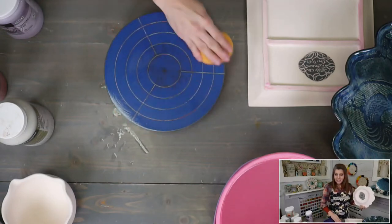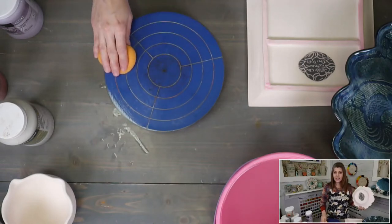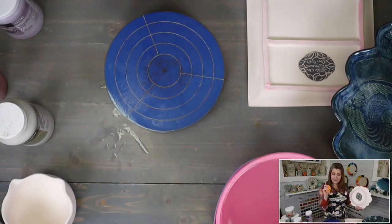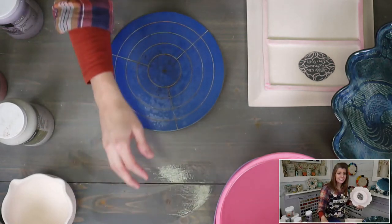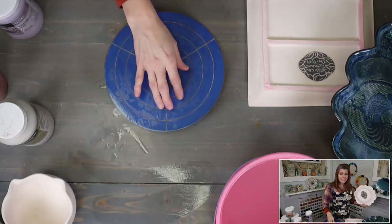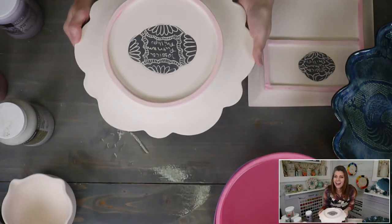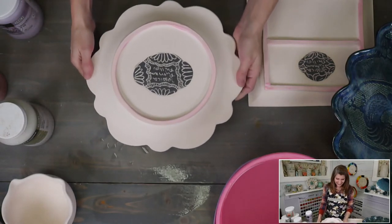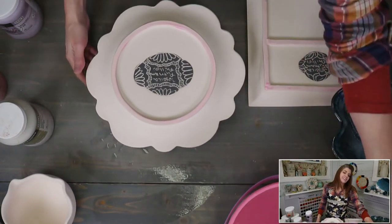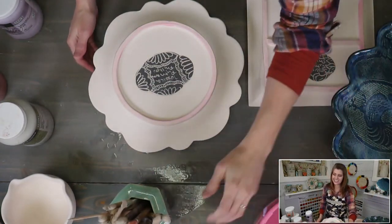Debbie asks about waxing handles before bisque to prevent cracking — I actually have a class on that. I think we just renamed it to 'Wax Handles' — it used to be called 'No Crack.' Kevin's going to search for the link.